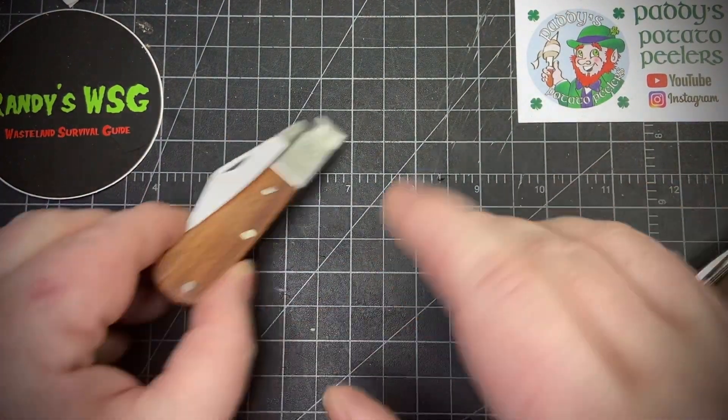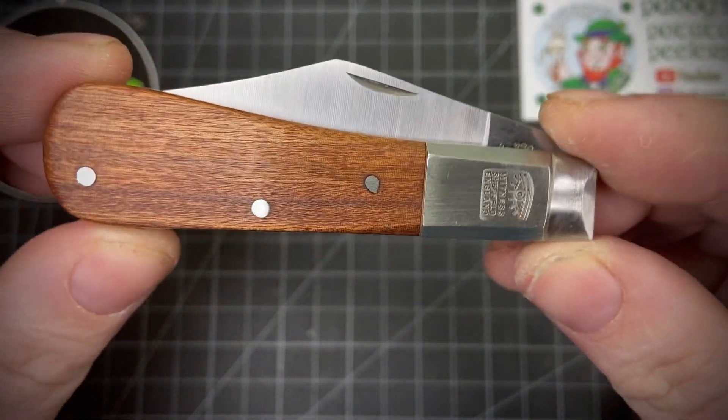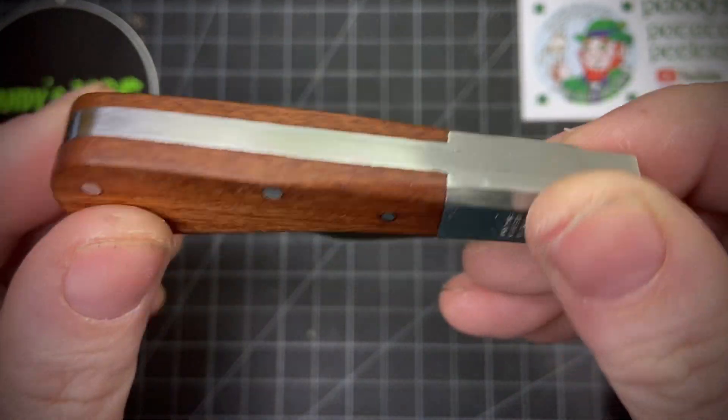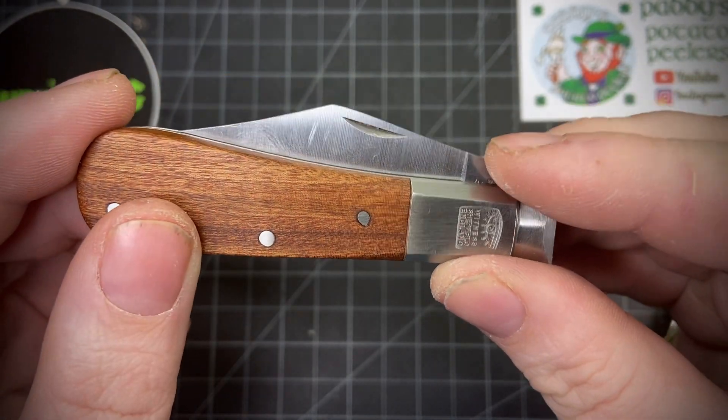I've shown all these before, but today I pulled all these out and put a nice coat of linseed oil on them, let it soak in, and then put a coat of wax on the wood and on the blade.